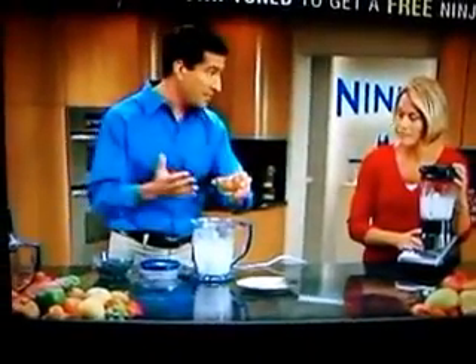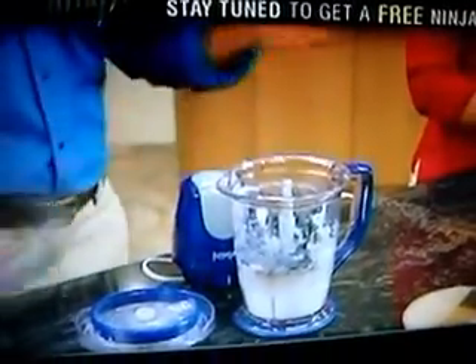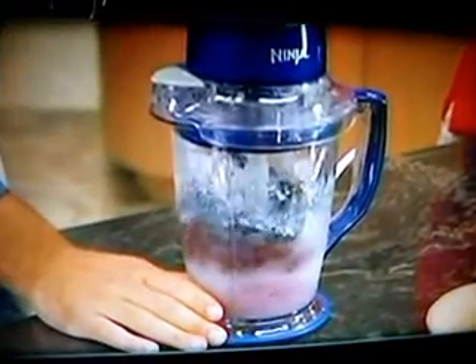Exactly. All you have to do is add some — I have agave nectar, it's kind of fancy — but you can add honey or anything you want just to sweeten it up a little bit. Blueberries are really high in antioxidants, and they're low calorie and zero fat. I love blueberries. You just pop that in. Powerpod goes on top. Just some quick, short pulses.